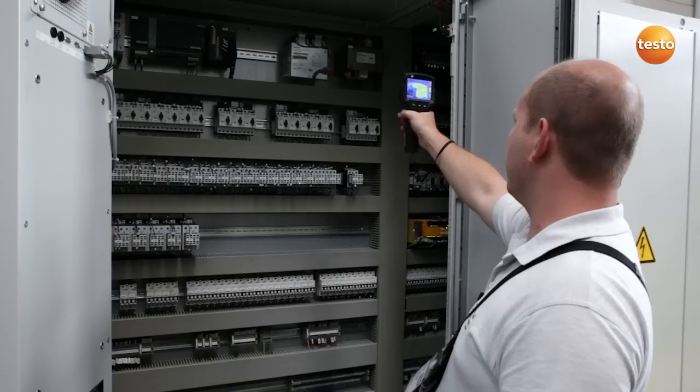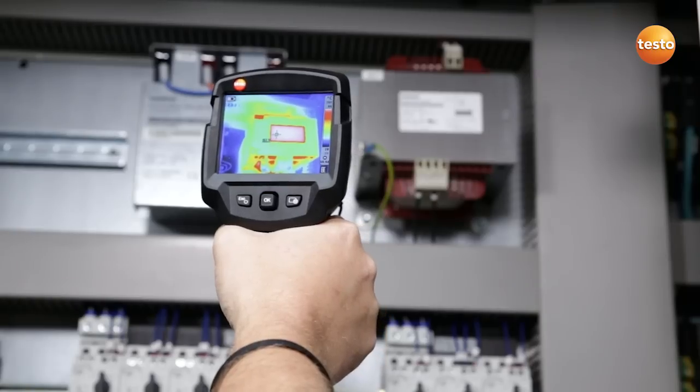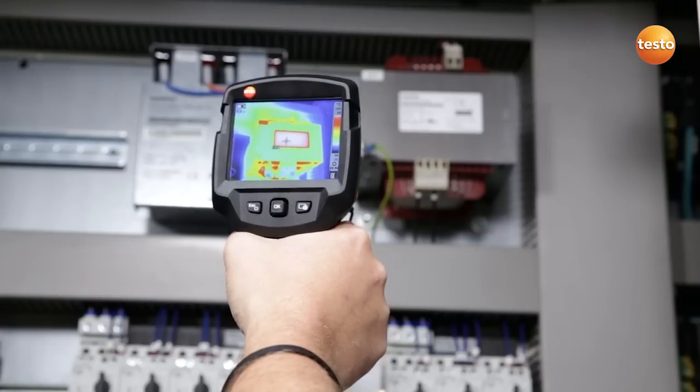Here I am checking the switching cabinet of Hargo's 800 ton press. We do this regularly in order to detect potential sources of malfunction. Here I am testing a transformer which has a temperature of 65 degrees Celsius. The last time we measured it had the same temperature, so from that point of view everything is fine.